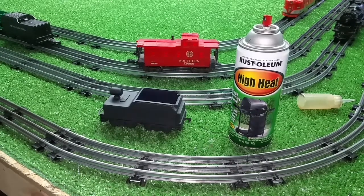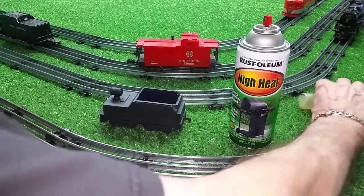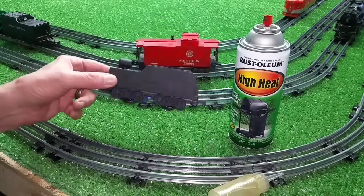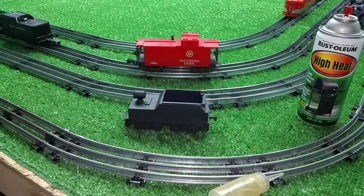Greetings! Benjamin J from Ben's Trains with another In The Series. I just want to do a quick video now that I have sprayed this — whatever it is — flat black, and I'll show you a real quick way to bring it to life.